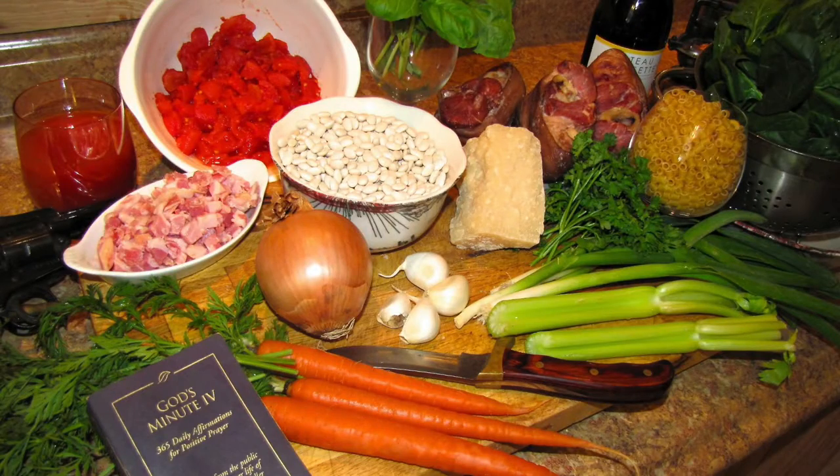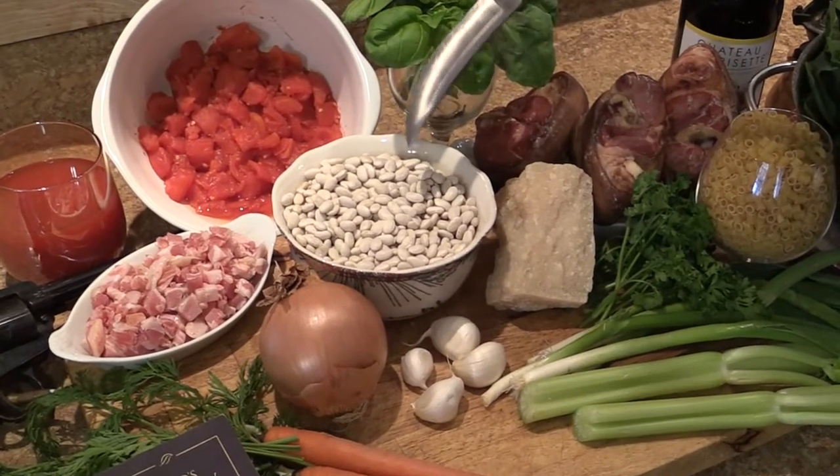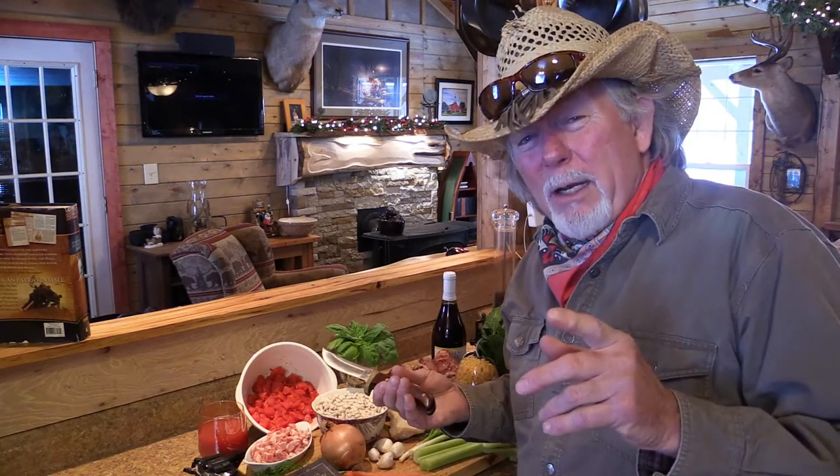Now let me tell you about what we got going in our Pasta Fazool. For our main ingredient, we got about a pound of these nice dried Great Northern beans. Now I know it's more keeping with tradition to use a dried cannellini bean, but they're harder to come by here in the United States. That's why we're going with the Great Northerns. Besides, if they were good enough for Grandpa Billett, they're good enough for me.